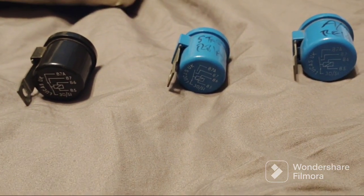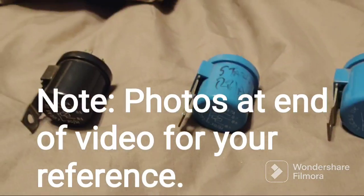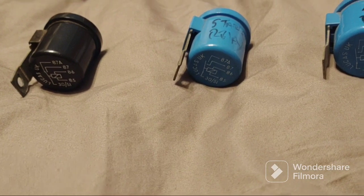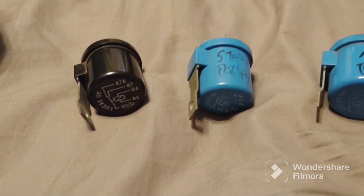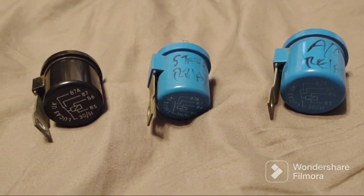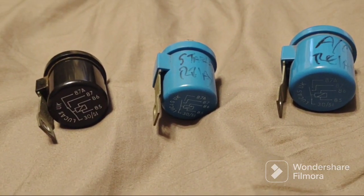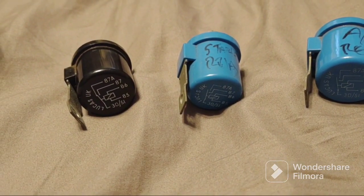Good afternoon everybody and welcome to my YouTube channel. Today we're going to look at some relays from a Triumph TR7 and other British cars. These were very common on British cars. You might be asking why are we looking at relays - well, because my car wasn't starting. I would hit the ignition switch and just get a click sometimes, sometimes I didn't get anything.